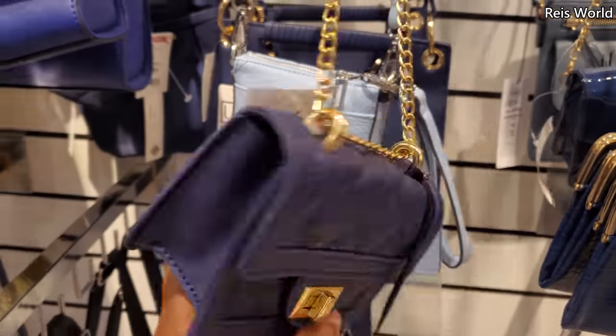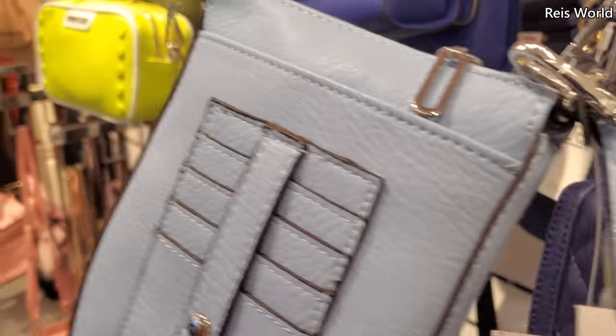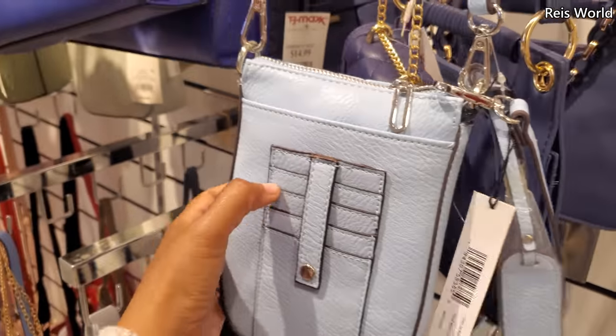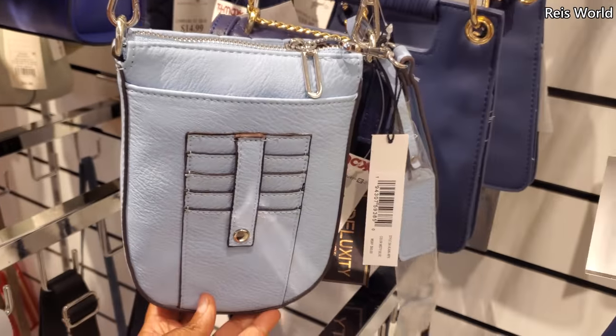Here's a little mini one for $10. And check this one out for $25 — with like a card holder on the outside. I don't think I would even trust that.